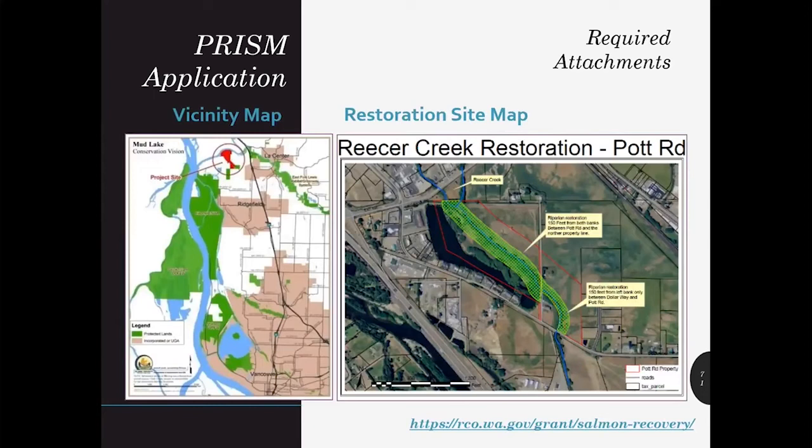Every SRFB application requires at least three maps: a vicinity-level map, a project-level map, and an area of potential effect (APE) map. Vicinity maps should show where the project is located from a recognizable regional perspective, including nearby towns and main roads. The project-level map should be zoomed in to show aerial photography detail to envision the restoration design or acquisition elements. To help make maps more consistent and easier for evaluation, please include your project name and project number, sponsor name or logo, a north arrow, labeled streams with flow direction arrows, a map scale, and any other identifying landmarks such as roads or water bodies. For acquisition projects, clearly designate parcels using legal parcel layers and include landowner names if there are more than one.